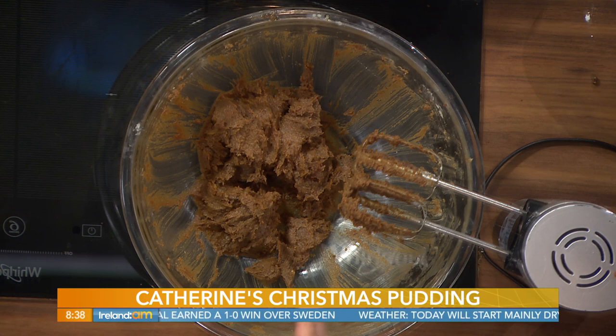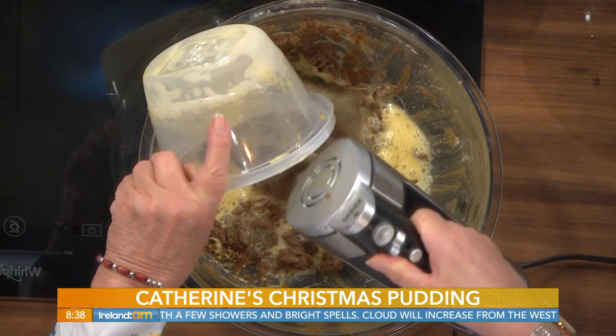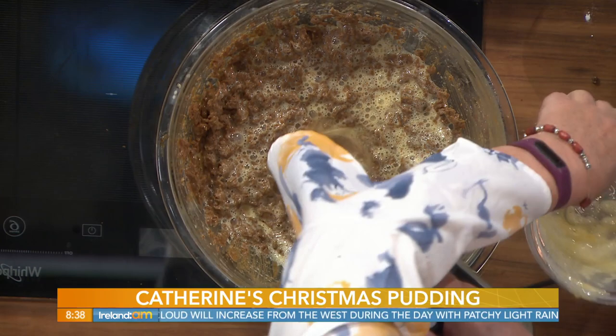So butter and sugar, cream them together. Or if you're using suet, just mix the suet and sugar together. Here I have three beaten eggs, and we're going to beat the eggs into the butter and sugar. To be very honest, you don't have to beat the eggs really — they'll blend in if you put them in one at a time.